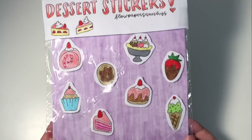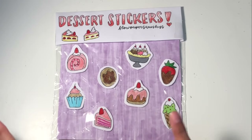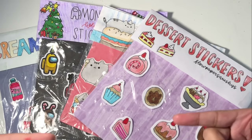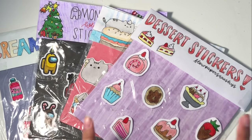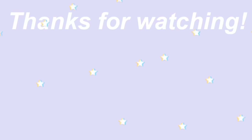Okay guys, this is how it turned out — I think it looks so adorable! I love all of the stickers. Now I can add it to my sticker collection. I hope you guys enjoyed the video — make sure to like and subscribe, and don't forget to comment what other videos I should make and also comment if you made these stickers and how they turned out. Bye!